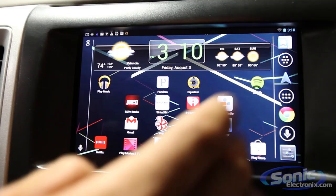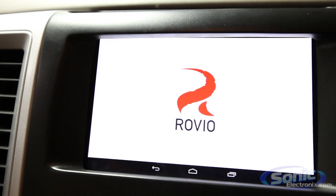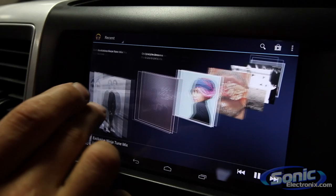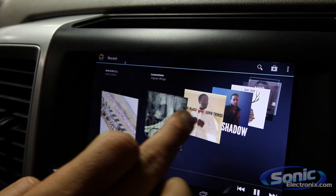Basically, this is the Nexus 7 installed in the dash. Super smooth — it's a really nice tablet. Some of the cool features: we got some apps already launched. You can play some Angry Birds while you're driving if you wanted to — maybe not a good idea, but you could definitely have some fun. So this is Google Play, and I really like the cover flow that they do here. It's really smooth and really fast. It gives you a lot of detail on the album art and the artist, which is pretty neat.